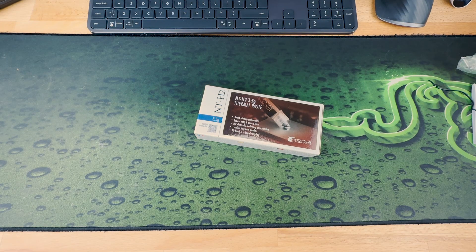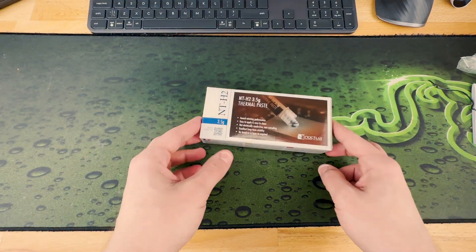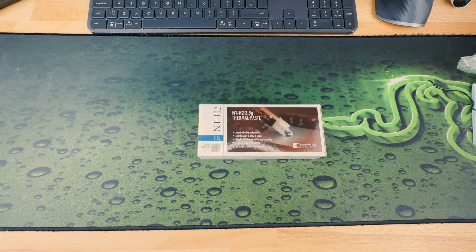Hello you beautiful bastards, how the hell are you? We are back with a brand new unboxing — this is more of an announcement slash unboxing video. This will be a continuation of the build I promised you a long time ago, so we are ordering new components and we do plan to finalize the build we promised you.